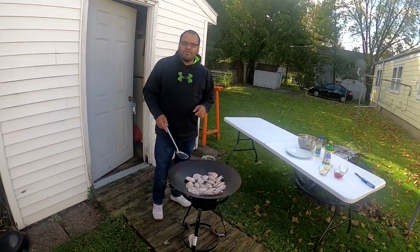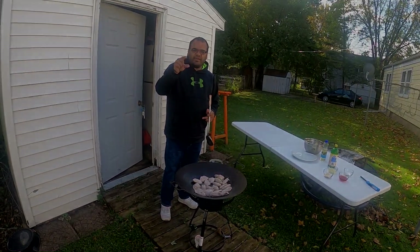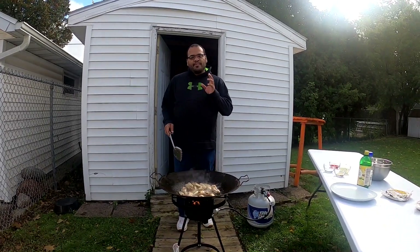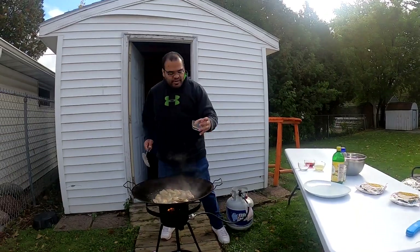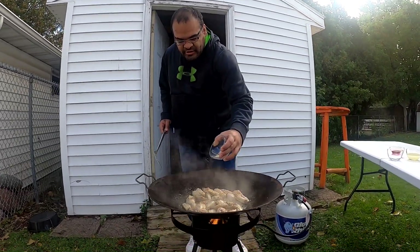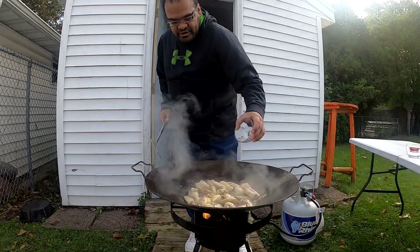That'll be a wrap for now — join us back later. Hey guys, welcome back! Our chicken wings are almost done. I'm gonna be adding a little bit of condiments to give them a little more flavor. So right here we have a little bit of garlic powder, which I'm gonna sprinkle right over our chicken wings.